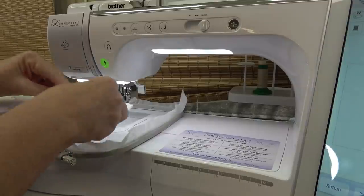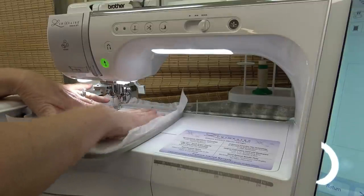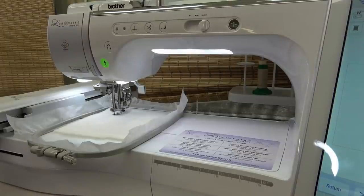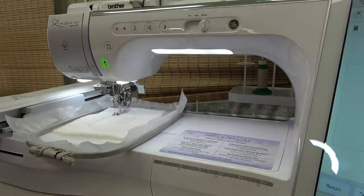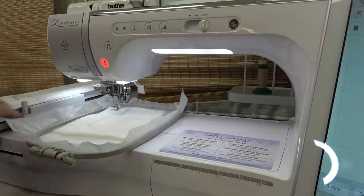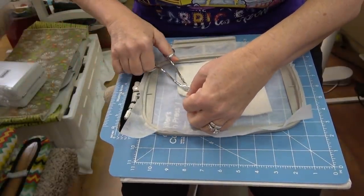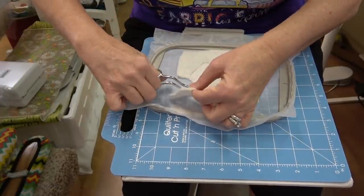Put your batting down — you want to make sure your batting covers everything by at least half an inch. This is a great use of scraps. Then you want to remove your hoop and trim away the batting from the outside. I don't recommend trimming after you put the fabric on — you really should trim the batting first and then the fabric second, otherwise it gets really fuzzy looking around the outside.